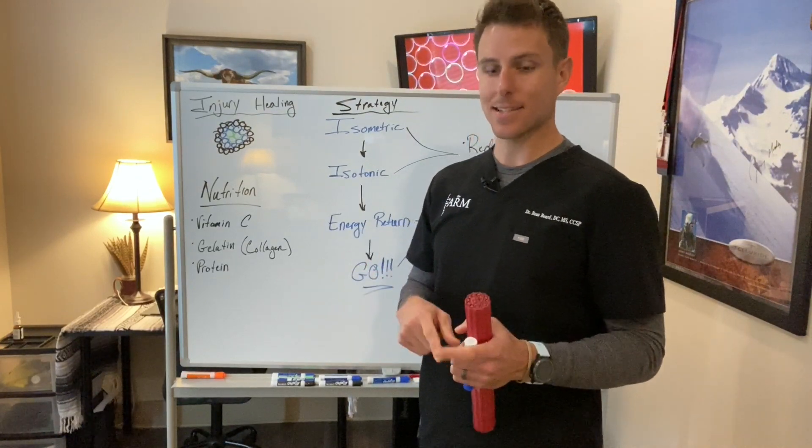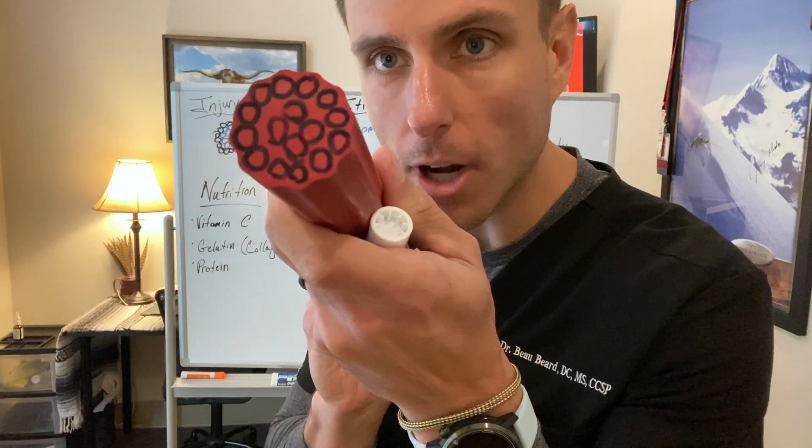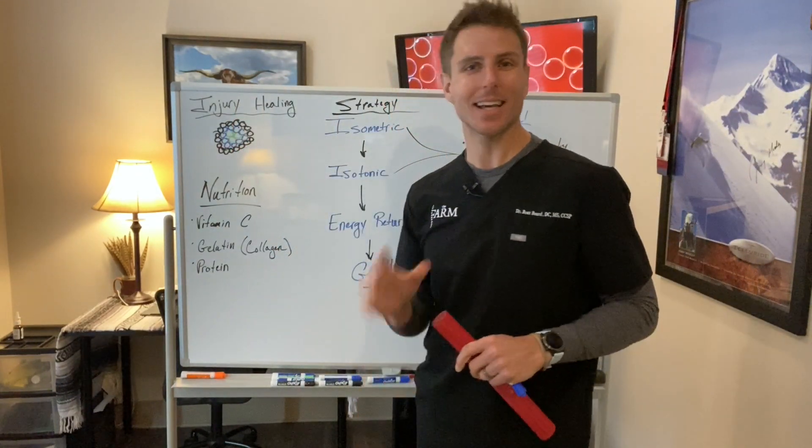We're back talking about tendons today. Believe it or not, this is a tendon. So if you get right in there, that's what a tendon kind of looks like.